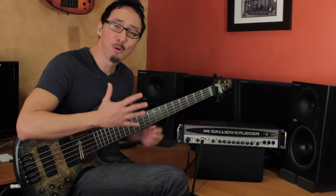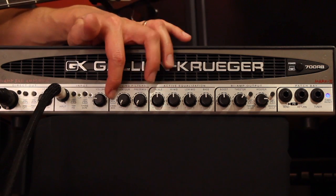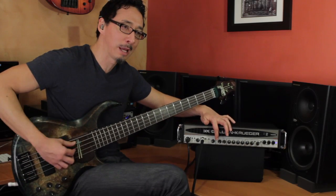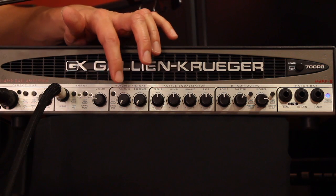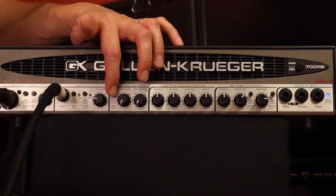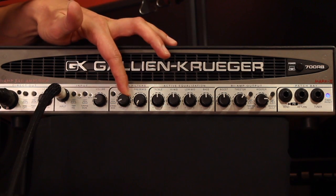Tone tends to be subjective, but it's also a matter of what works best for the music you're doing, and GK heads are super versatile in that regard. In the voicing filter section, you have the four- and five-string bass selector, which essentially affects things down around 20 hertz in the subs. I personally tend to run it in four-string mode. The contour knob is common to GK amps — all the way off at this point — and the further clockwise you turn it, it introduces a bit of a smiley face EQ.